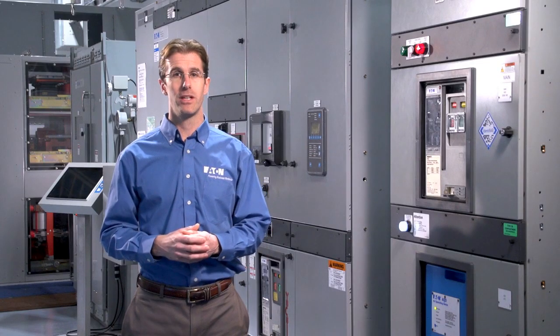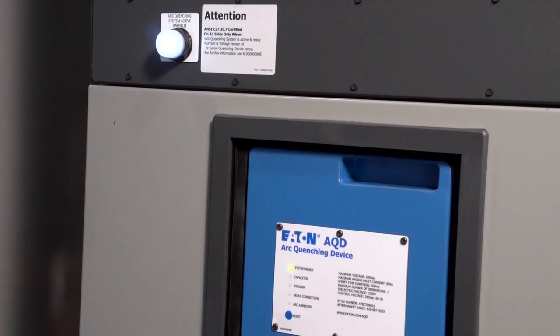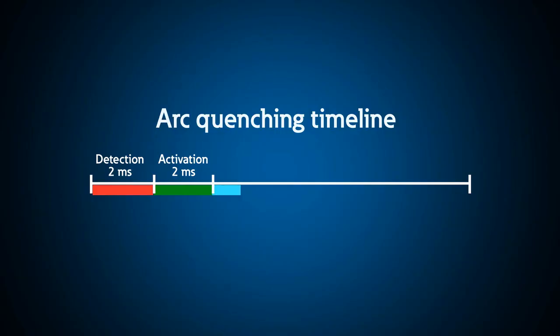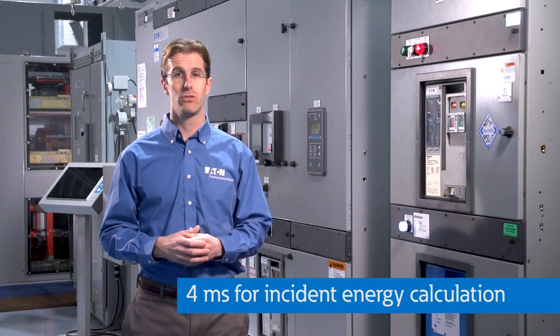And this entire process takes place extremely quickly. It takes about two milliseconds for the relay to detect the arcing fault, and another two milliseconds for the arc quenching device to activate, commutate, and contain all of that arc fault energy. That's a total of four milliseconds, and that's the number that you'll use when calculating the incident energy of the switchgear.